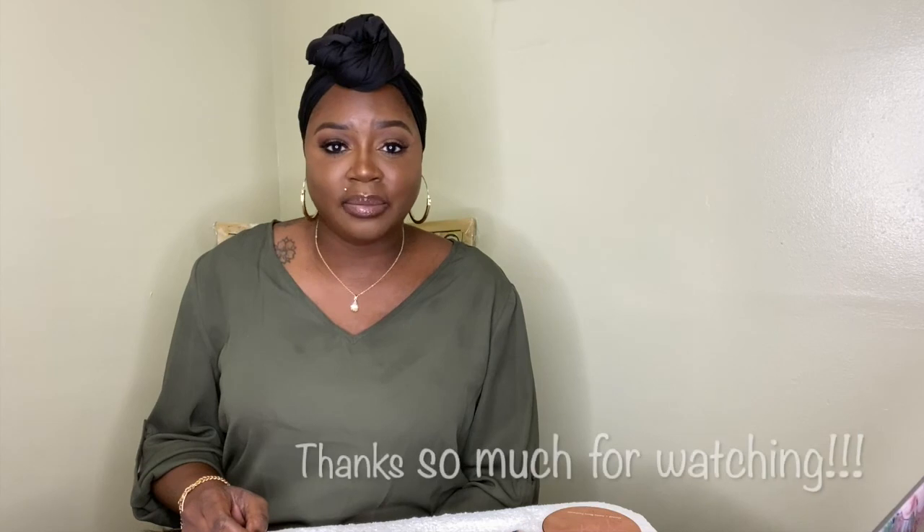This is my finished look — I hope you enjoyed the tutorial! If you do, please give me a thumbs up, comment below, and subscribe. Until next time, stay safe.